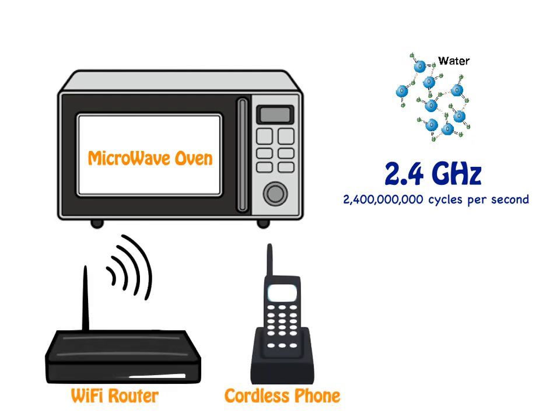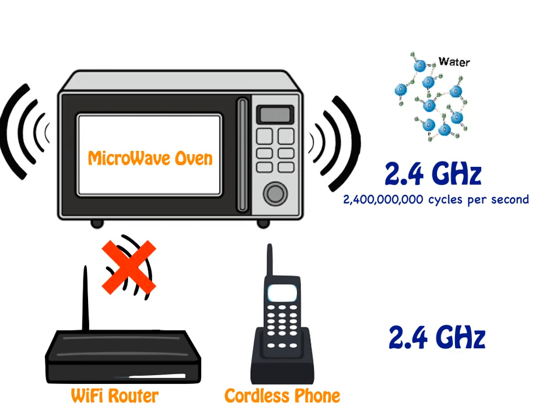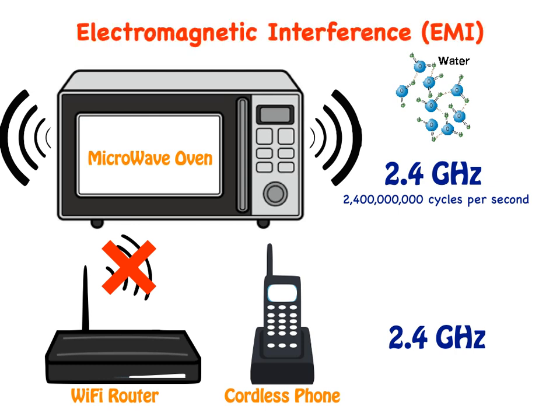Wi-Fi routers and some cordless phones also use 2.4 gigahertz for transmitting information. You may have noticed that when you turn on your microwave oven, it interferes with your Wi-Fi router. This occurs because your microwave oven is leaking microwaves into your environment — this is called electromagnetic interference.